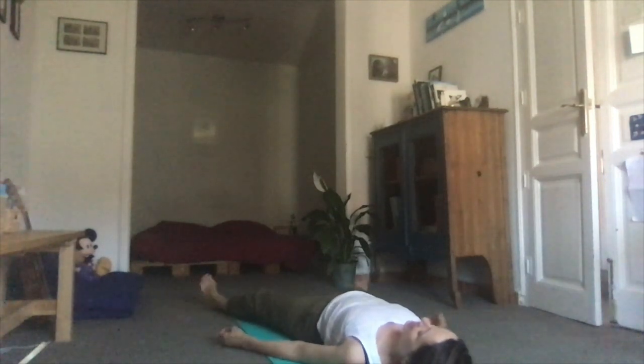Release into shavasana, letting the legs be nice and wide, the arms wide. Letting go of any need to control your breath, your mind, your emotions, or sensations — everything just flows in and out of the body. Nothing stays in the body forever.